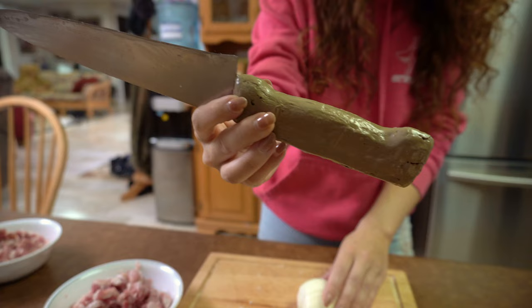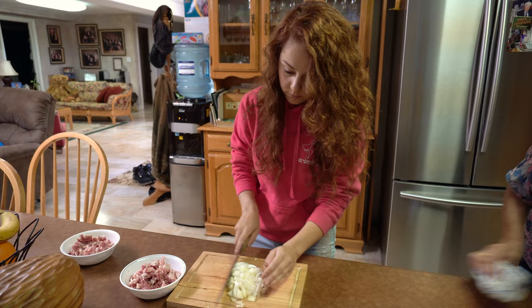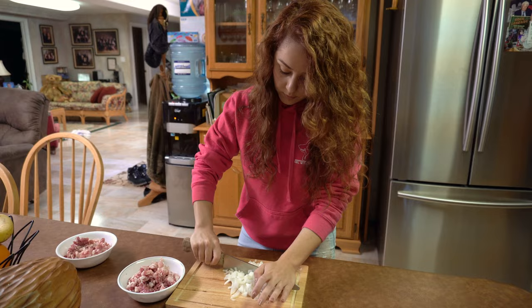My nono can't speak because he had throat cancer, and my nona can't hear. So it's an interesting combination. Gonna ruin my makeup — cutting onions wasn't a good idea.